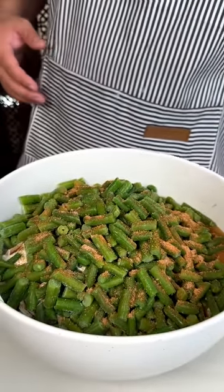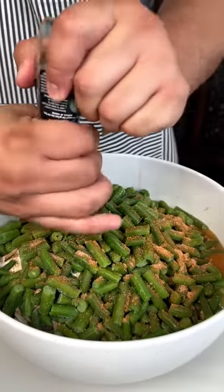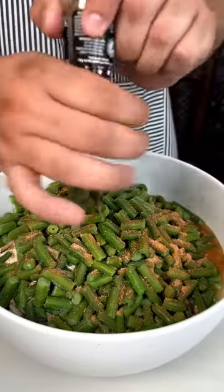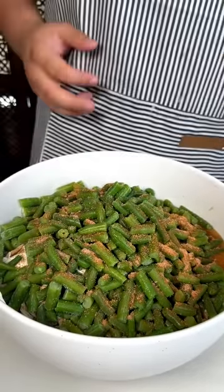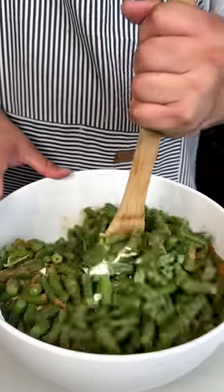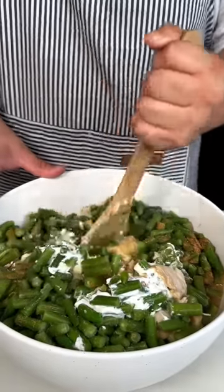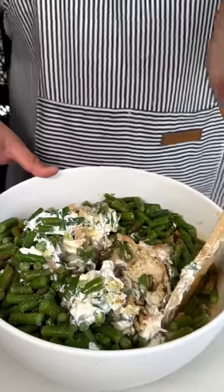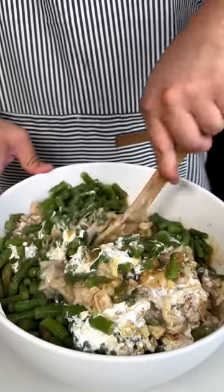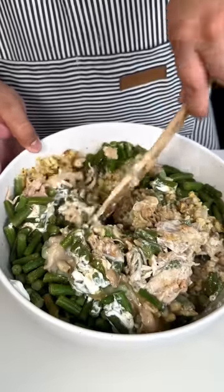And then a little bit of black pepper. You just add the seasonings that you like for your own taste — just because I'm using these seasonings doesn't mean you have to. Then you just mix everything around. You do want the green beans to be frozen so that they release some liquid when we put everything into a pan.